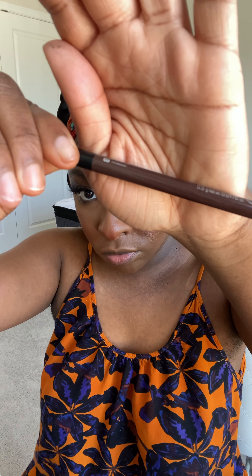This Dior Backstage Powder — I can't find it anywhere now and I'm worried about when it runs out. I set my cream blush with this Pat McGrath Powder Blush, then I'm setting my face with Charlotte Tilbury and highlighting with this Fenty Beauty highlighter along the bridge of my nose and cupid's bow.